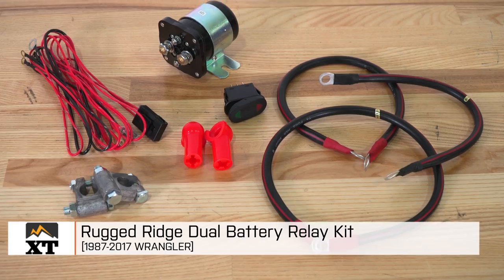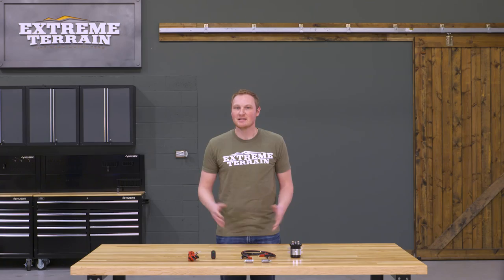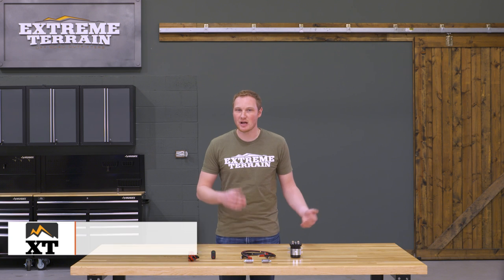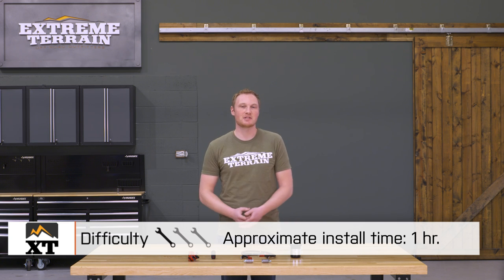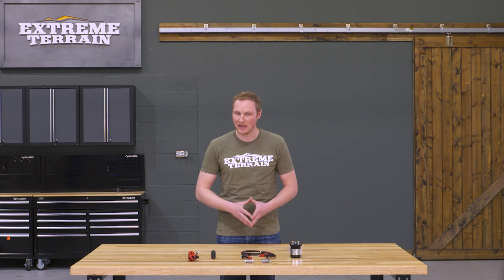I'm Ryan from extremeterrain.com, and this is my review of the Rugged Ridge Dual Battery Relay Kit, fitting all 1987 and up Wranglers. Today we're going to talk through the installation of this kit, which is going to be a very simple one out of three wrench install. You're going to be able to get this installed in your Jeep in right around an hour. And if you've already installed that dual battery tray, this is going to be a piece of cake.